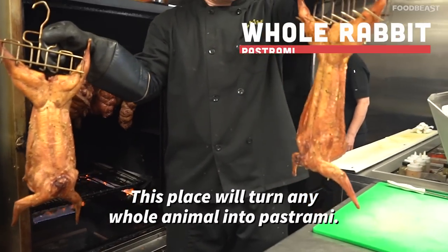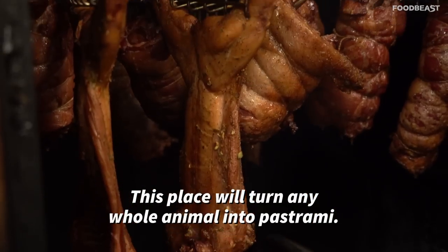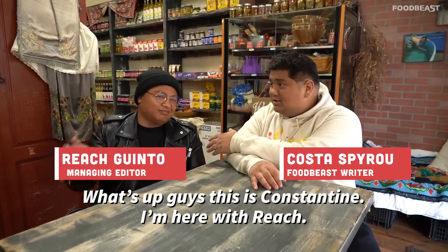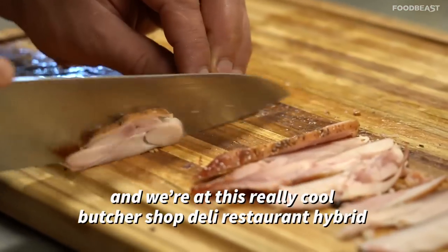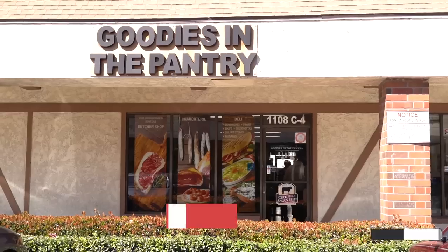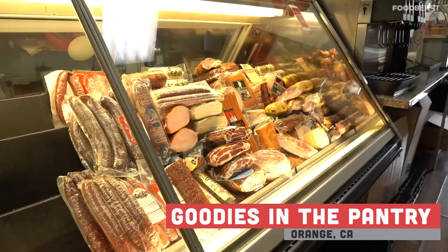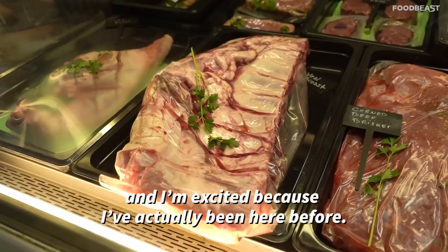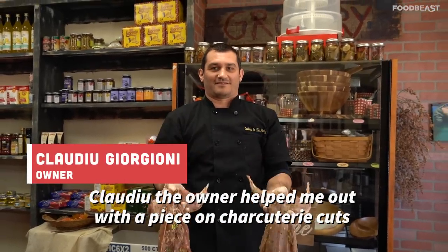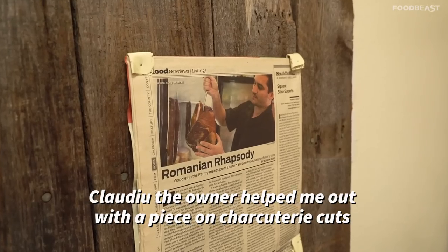This place will turn any whole animal into pastrami. What's up guys, this is Constantine, I'm here with Reach, and we're at this really cool butcher shop deli restaurant hybrid called Goodies in the Pantry in Orange, California. I'm excited because I've actually been here before — Claudio the owner helped me out with a piece on charcuterie.